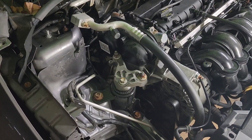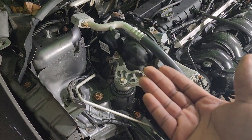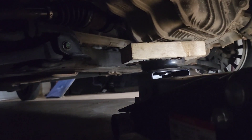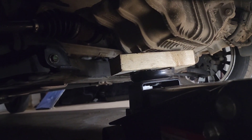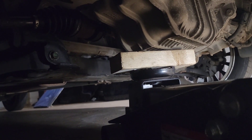Now we will go under the engine and put a piece of block to hold the engine — to support the engine — so when we remove the mount the engine doesn't drop. Make sure you always use a block of wood so the engine doesn't crack.